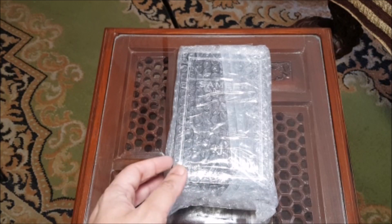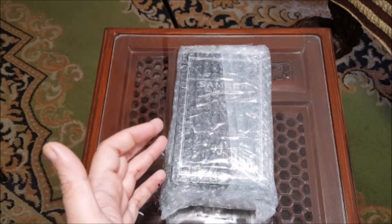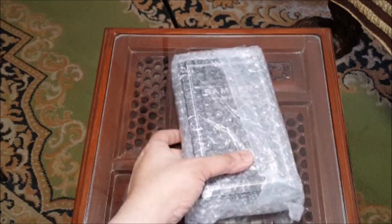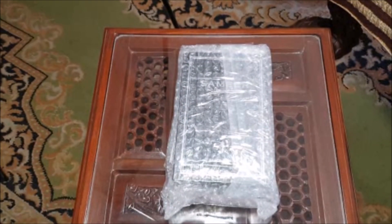In my previous video, I had a little click click and the mic was not properly tuned. Because I had unboxings in the video, you cannot redo them once the wrapper is opened. So I am sorry for that, but I have tried to get the settings right now. Today we are unboxing perfume Samir by J.Fragrances.